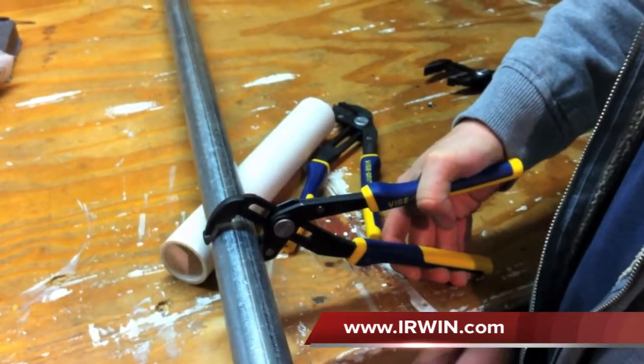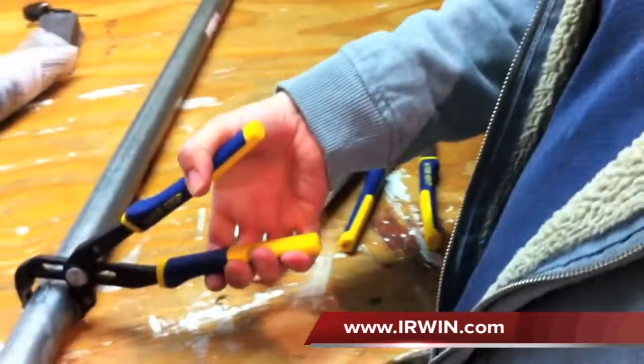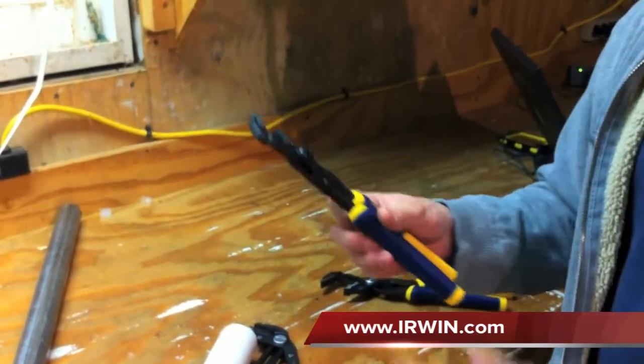So if you're turning pipe or any application where you'd need a set of pliers, definitely take a look at the Vice Grip Groove Lock Pliers. A great set of pliers, high quality.